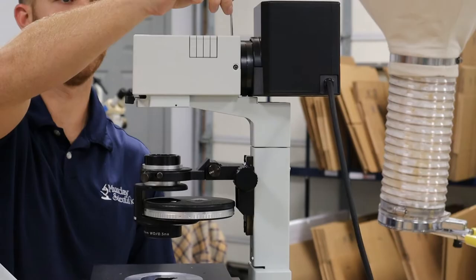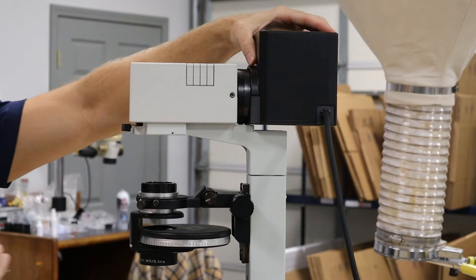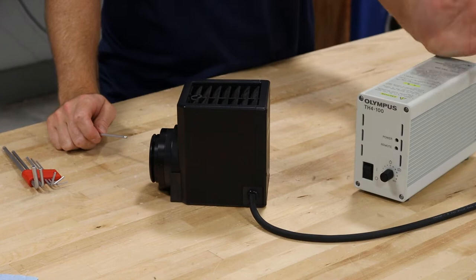First off, I'm going to loosen this screw on the top — always hold the lamp house. And then there's another one here and I'm going to remove the lamp house. On these IX scopes, a lot of times they'll be plugged into an Olympus TH4 transformer or some kind of transformer. They could be plugged into the base.